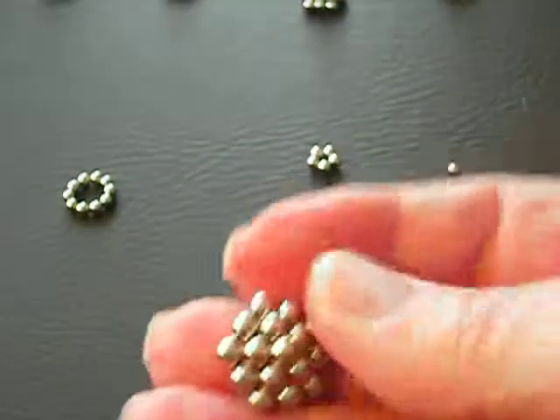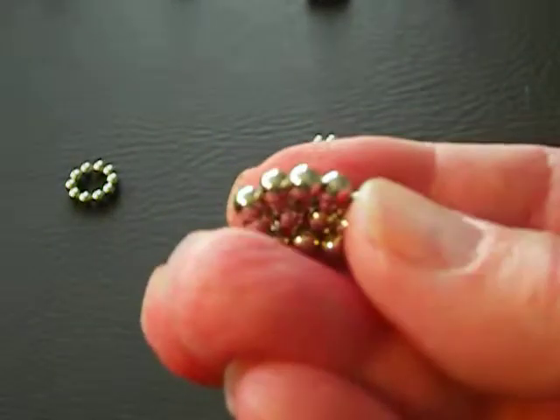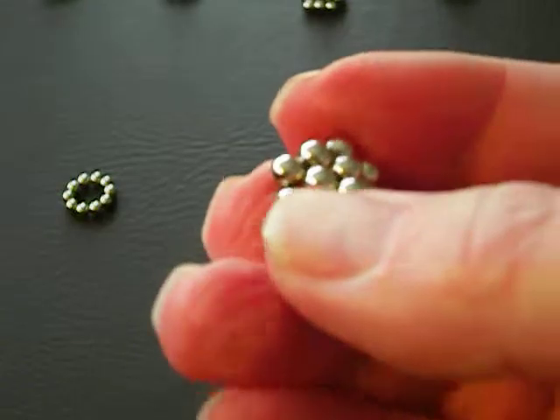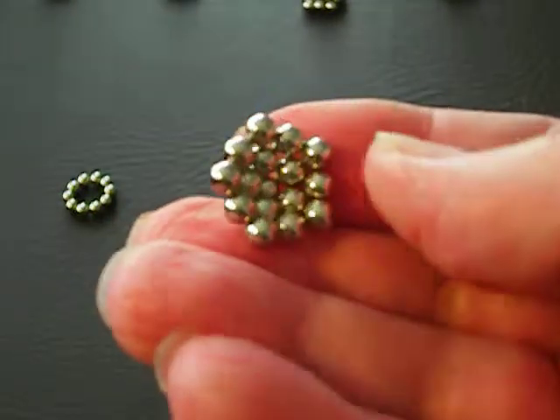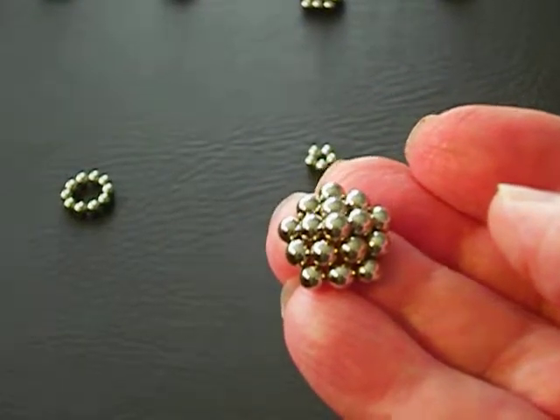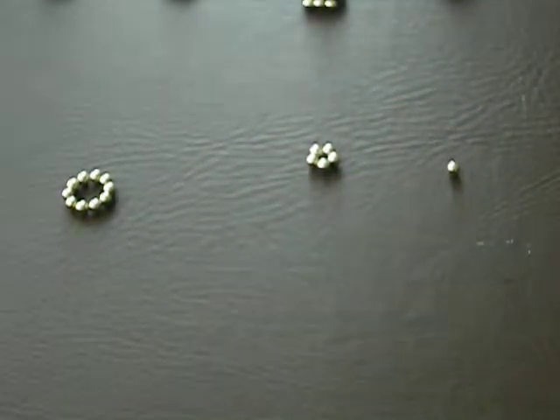So what we're going to do is make a little pyramid-type pentagon with 10 balls on the bottom, 5 balls on the next level, and 1 ball at the top. So it's a little five-sided pyramid, and we'll make a dodecahedron out of that.